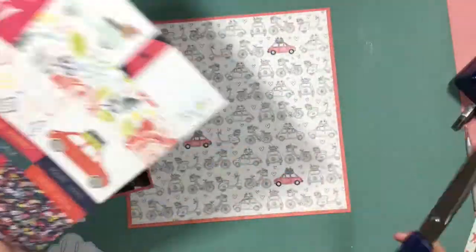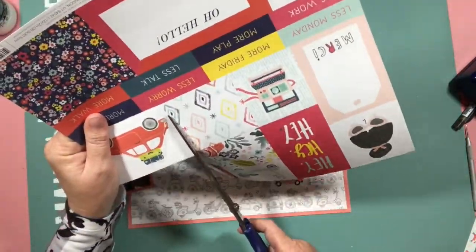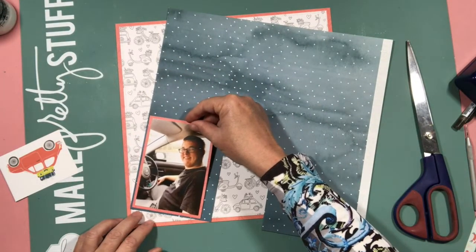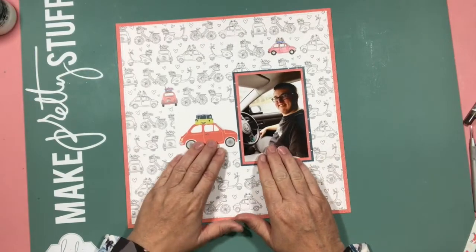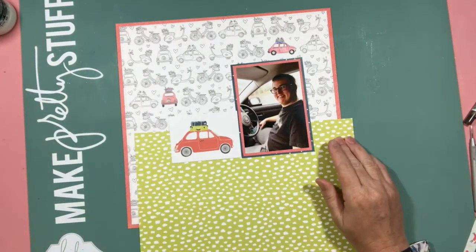I'm trying my hardest to remember what this range is called - it's one fairly recent from Dear Lizzy. Here you can see, and luckily I stopped and looked at the other side of this patterned paper before I started, because the little piece there with the red car fits perfectly and covers up the one I did colour in.